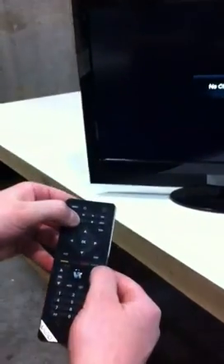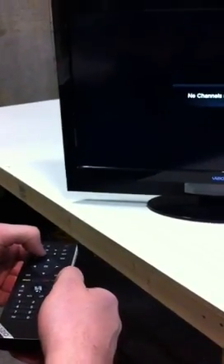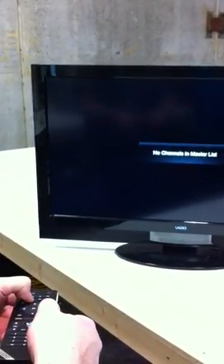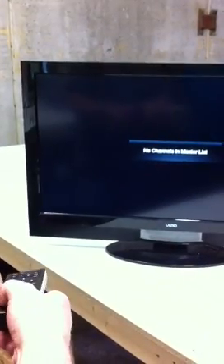Go ahead and press the red record button along with the green line down here and aim it at your TV for about five seconds while doing so. Once that's done, your remote should be paired to your TV and it should be working like it's supposed to.